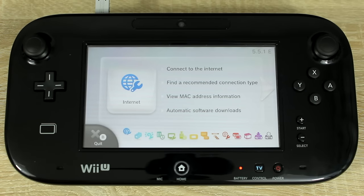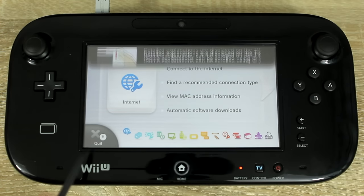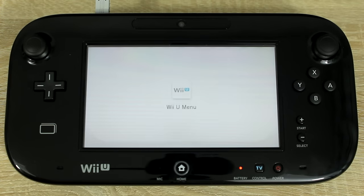Now let's get started. You're going to need an SD card which is 2GB or smaller. If your SD card is bigger than 2GB, you'll have to create a partition and format it properly or this won't work. I recommend just using a 2GB SD card.